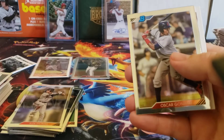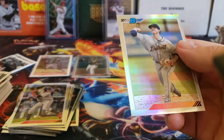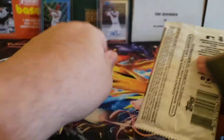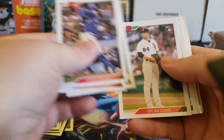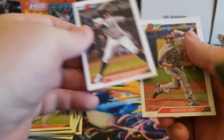Looks like we've got a refractor coming up, numbered out of 199 — Casey Mize. I can't remember if he was in series one or not, or maybe his rookie cards are being held until series two. Dylan Cease, Aromas Ottoman, and Luis Gil.